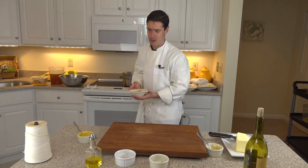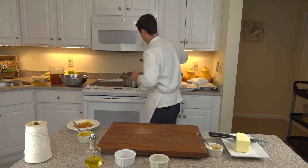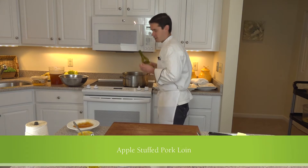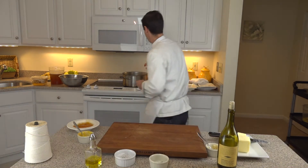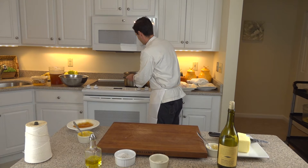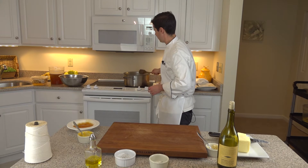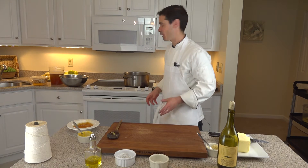Really getting those smells going now. We're going to deglaze it with a little white wine, let that reduce a little bit — just to burn off some of the alcohol so it doesn't get too pungent.